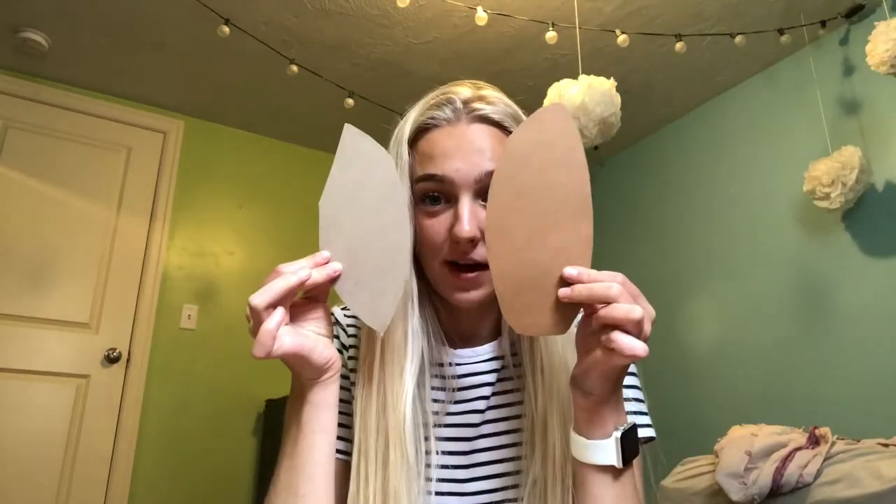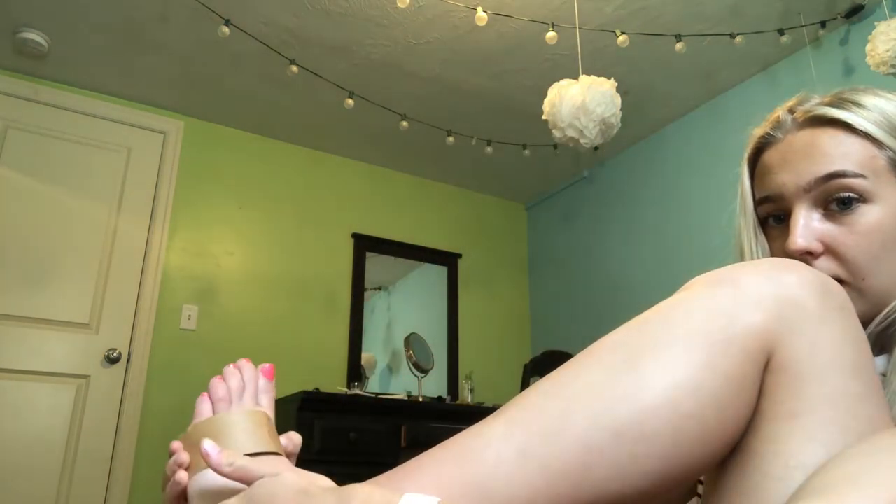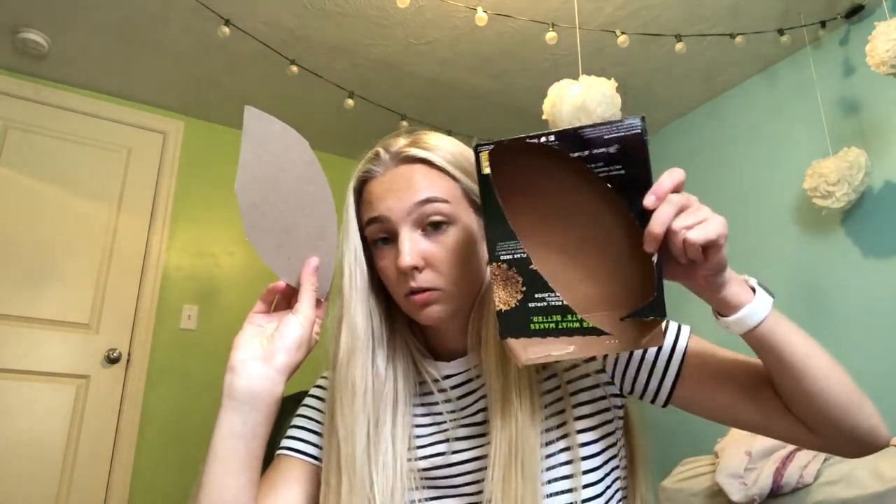I'm just going to freehand the shape I want my shoe to be. Here's what we've got, and this is why we're going to be calling it the half sandal. I'm going to go ahead and cut out the other side. This one is even better. So as you can see, they're different colors — that's okay. I think I'm going to make strap sandals. I'm going to use the other side of the box for a longer piece. I'm going to go ahead and glue it right like this.